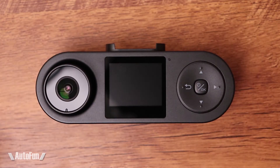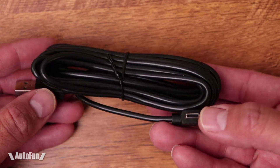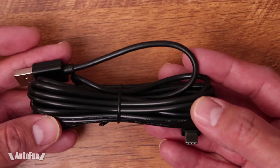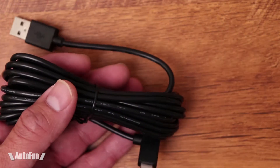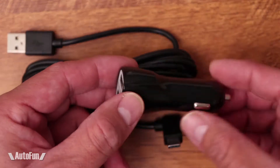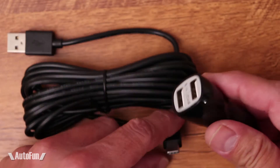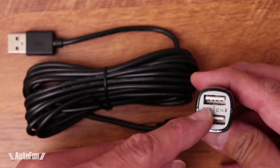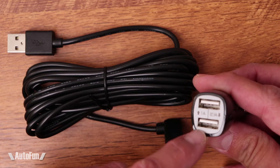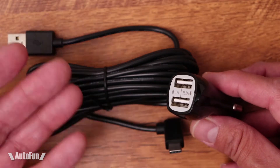Let's look at the rest of the stuff that came with it. We get this power cable, which is USB-C type, and there's about 11 feet of length, so quite a bit to reach the location in your car. They also include the cigarette lighter plug, and this is a great addition — I love when they do this because it doesn't tie up the cigarette lighter port entirely. We only need one port and it gives us a free port in case we want to charge our phone or anything else.